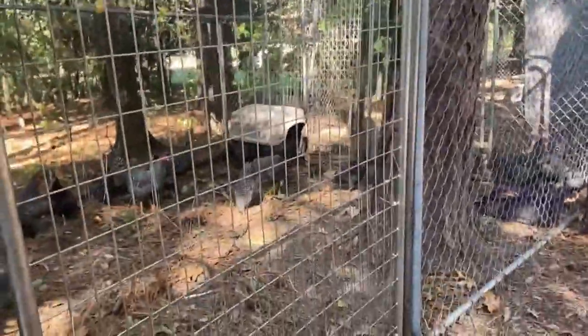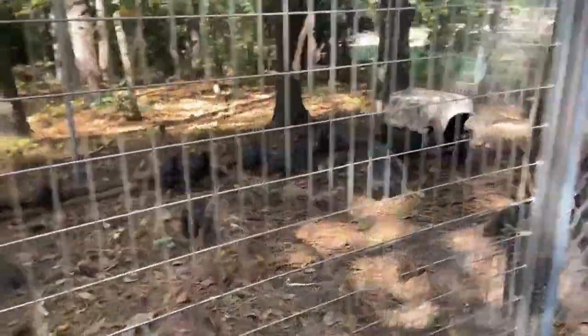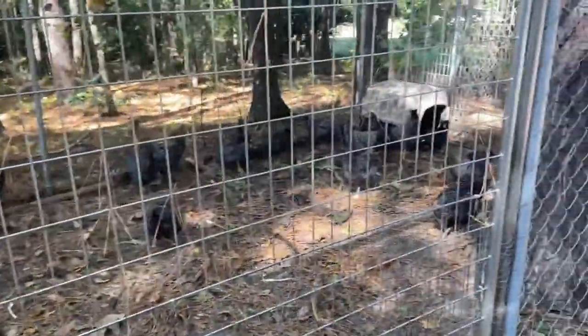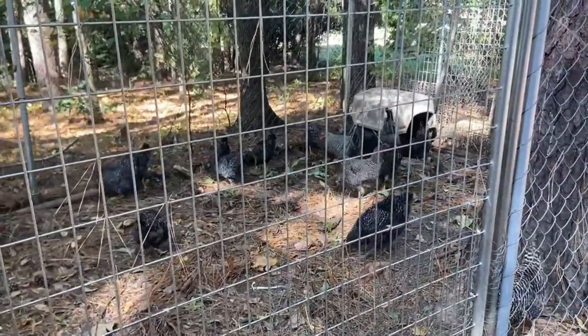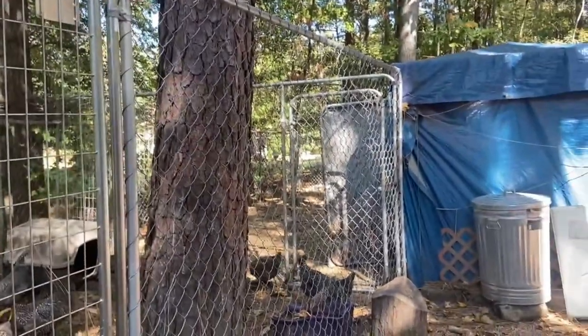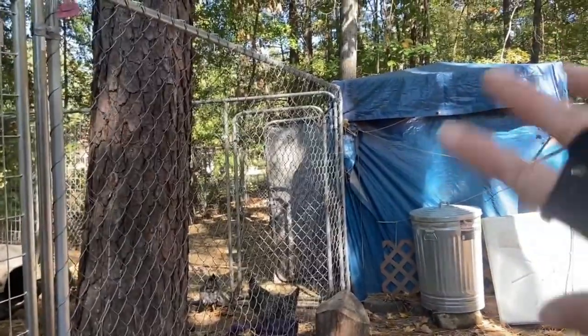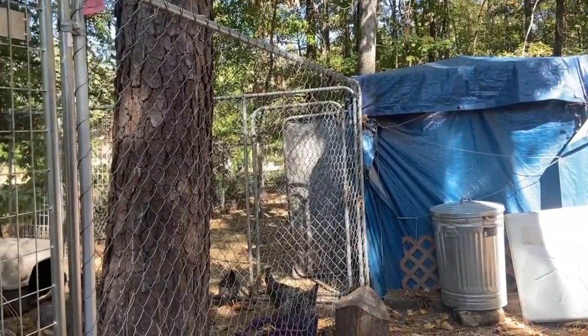They are all fine and they're all in their new home. This is their mini mansion for now - for a couple of days at least. Then we will move them into the bigger pen back here, and then they have all kinds of coops in here that they lay eggs in and all that good stuff.